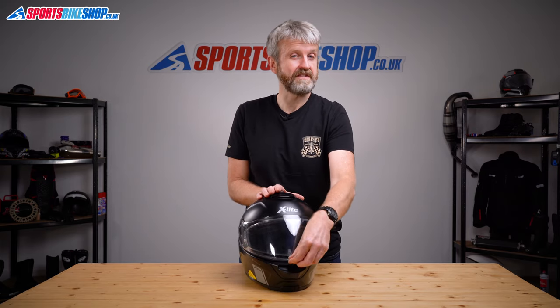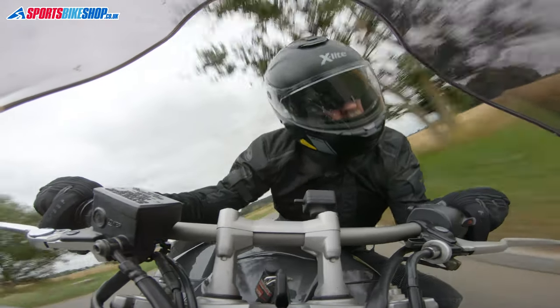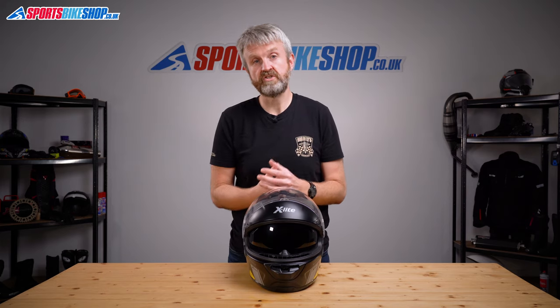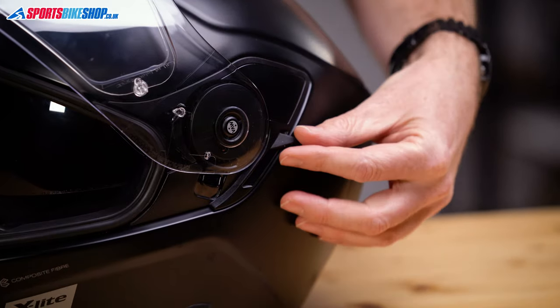As with all good sports touring helmets, there's a drop down sun visor inside. As with other X-Lites and Nolans — the two companies are part of the same group — it's protected against mist by a coating that does a really good job of keeping clear vision. It operates on a lever by the left ear and it quickly becomes second nature to lower or raise the sun visor on that lever.